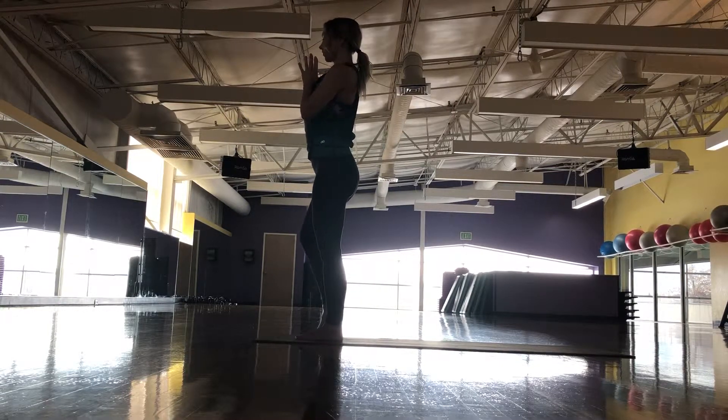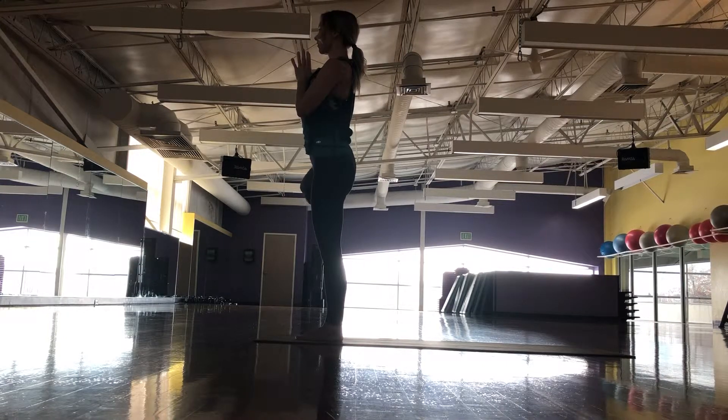Once again, toe can rest on the floor with a kickstand, or raising the foot to our calves or extending it all the way into our inner thigh, knee opening out to the side.